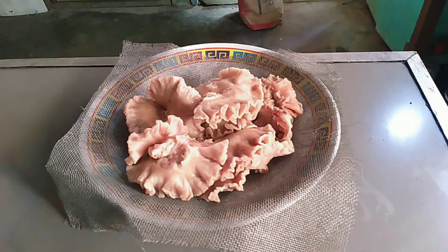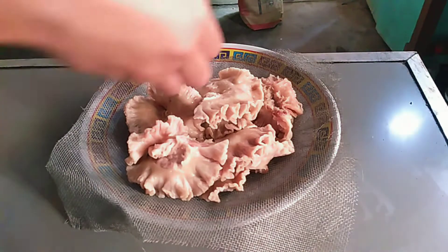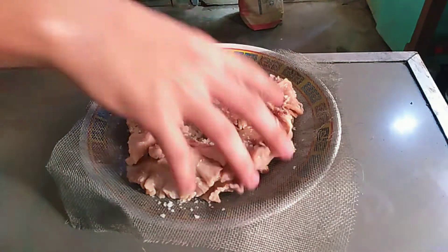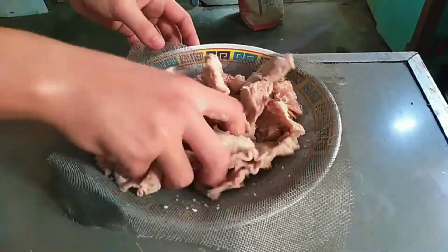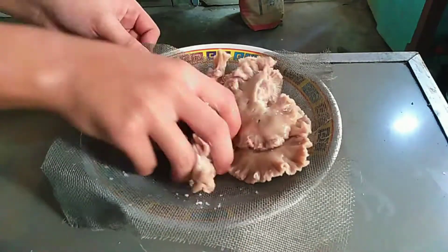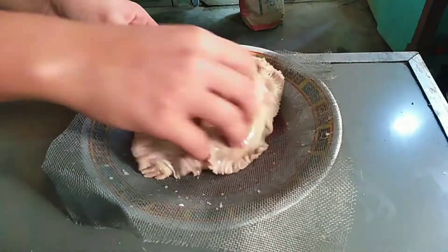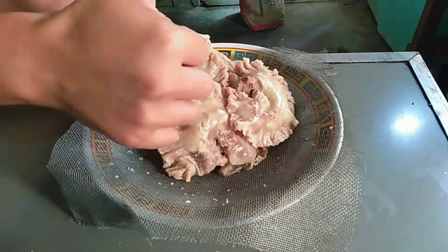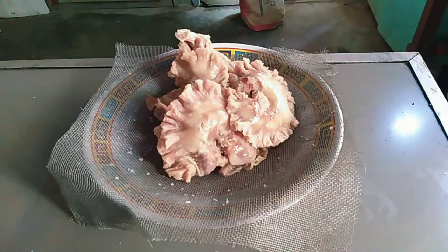So after natin palamagin mga kabagnet, maglalagay na tayo ng konting asin. So i-budbud lang natin. Tapos i-massage natin yung chicharon bulaklak para kumalat yung alat mga kabagnet. So i-massage lang natin. Then iprito na natin mga kabagnet.